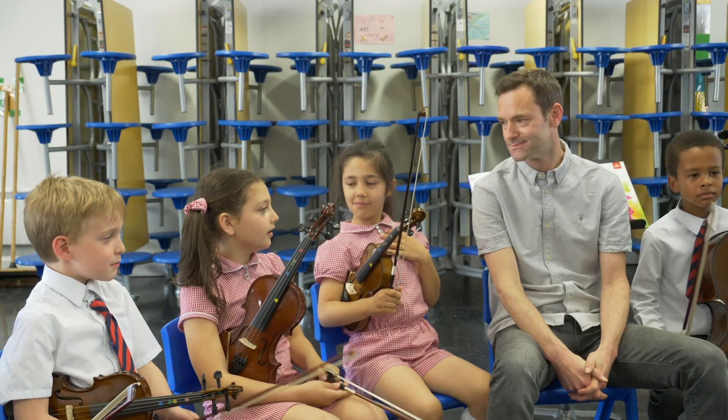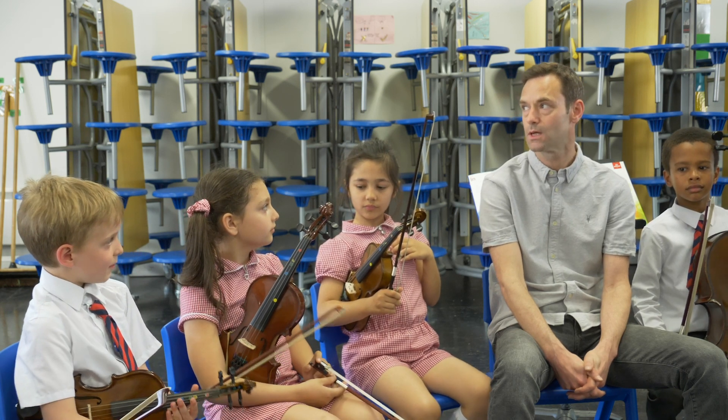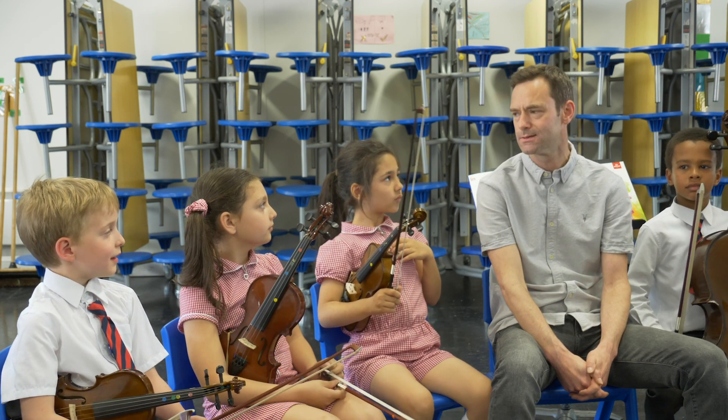What's your favourite part in Silent Friends? My favourite part? I think it's the high E that you play on the violin.